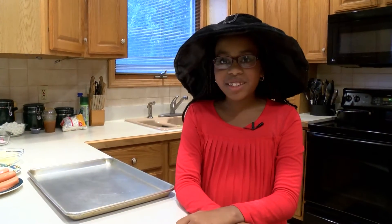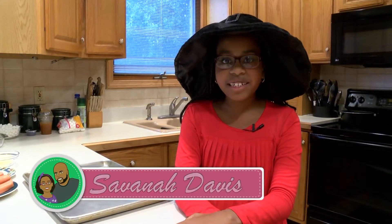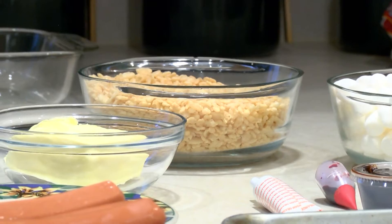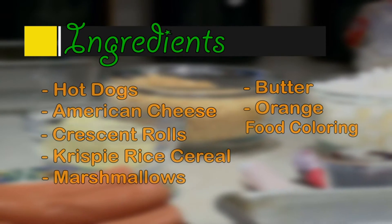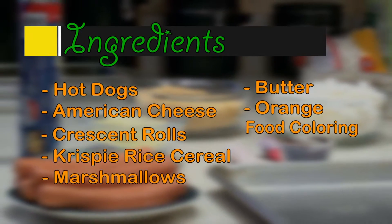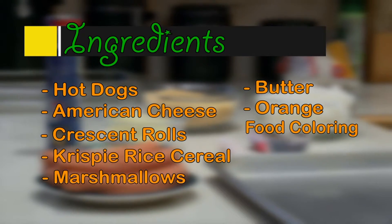Hello, my name is Savannah Davis and these are the ingredients you're gonna need for mummy dogs and Halloween Rice Krispie Treats on Dining with Daddy: hot dogs, American cheese, crescent rolls, crispy rice cereal, marshmallows, butter, and orange food coloring.